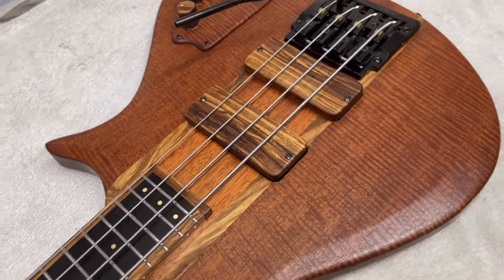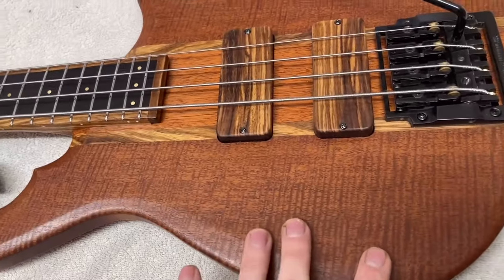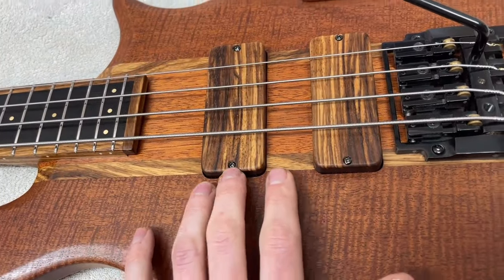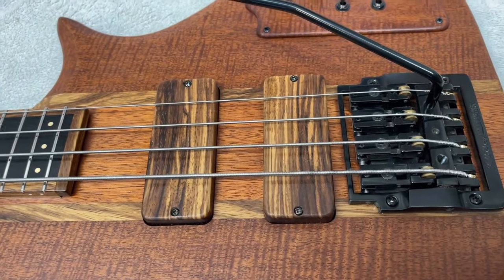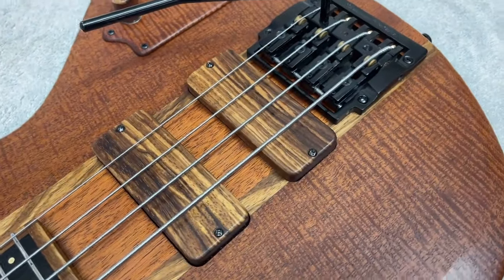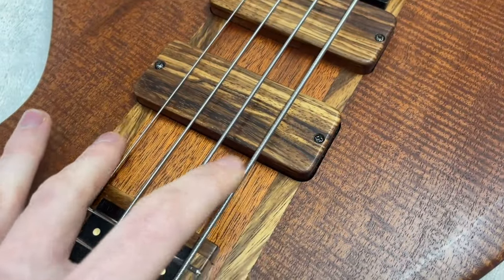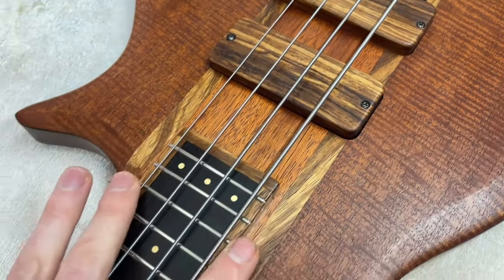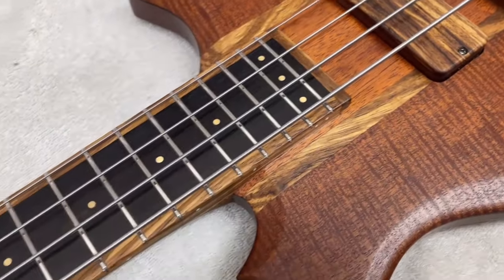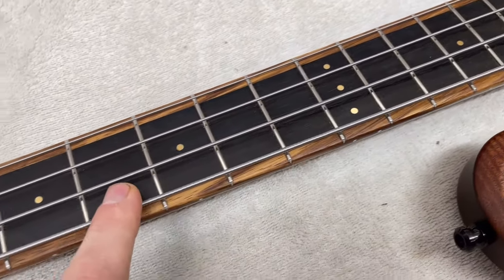We've really got two main woods on this bass plus a fretboard wood. The two main woods are mahogany and zebrano. These are hum-cancelling jazz pickups wound by Aaron Armstrong, and I've made the cases for them — with the zebrano running up either side and up the neck. We've also got the brass position markers in the style of the 1976 bass.